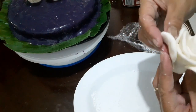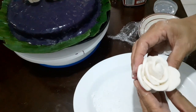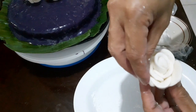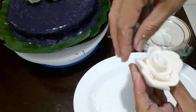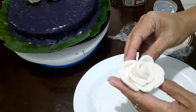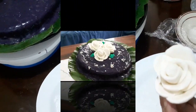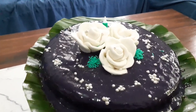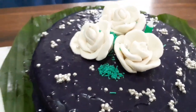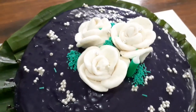This is my first time to make a fondant design. Though it's not yet perfect, I'm still willing to learn some more. In my future videos I will add some colors to make other designs. And now, guys, this is my finished product — three white fondant lovely roses!